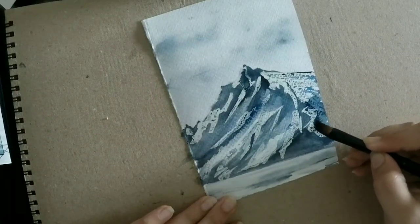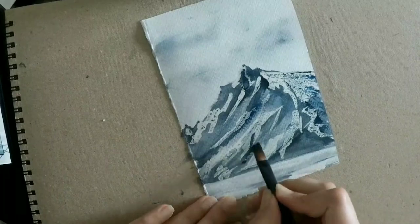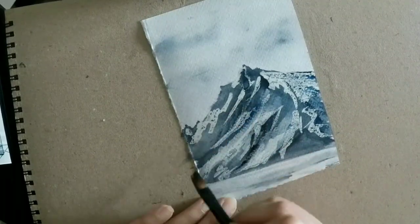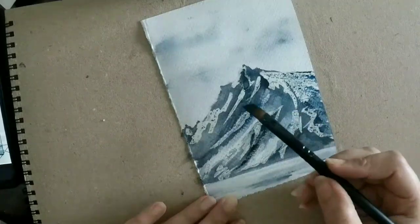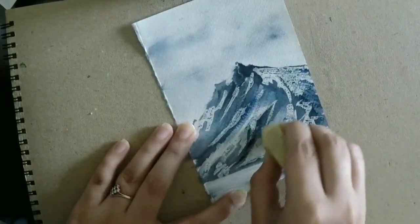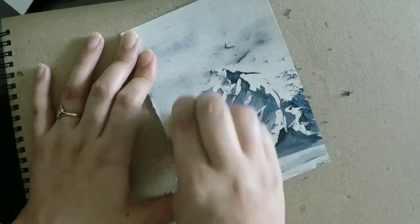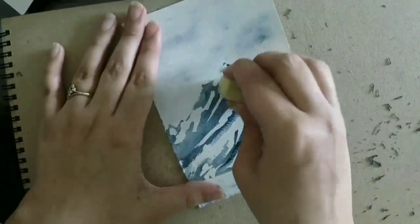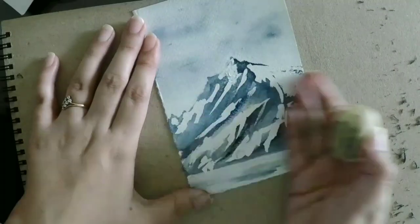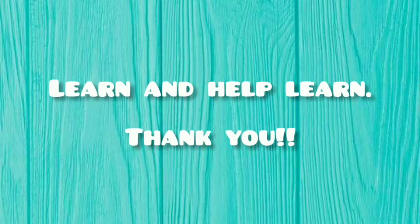We're almost done with this one too. We just want our paint to dry and then we'll remove the masking fluid. Please do let me know how you like this video — it took me a while to get the hang of creating it. Let me know in the comments if there are any subjects you want me to make a video on. I always use an eraser to remove the masking fluid — I've used my fingers before and ruined loads of paintings. Our mountain is ready, and if the snow looks smooth, you can just run a dry brush over it. Thank you!